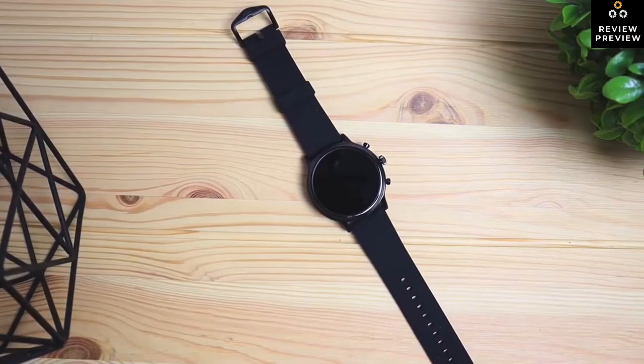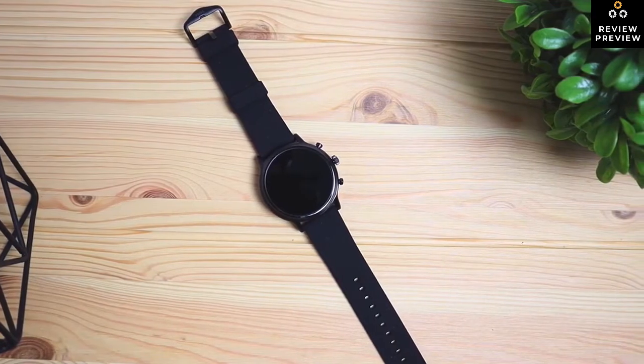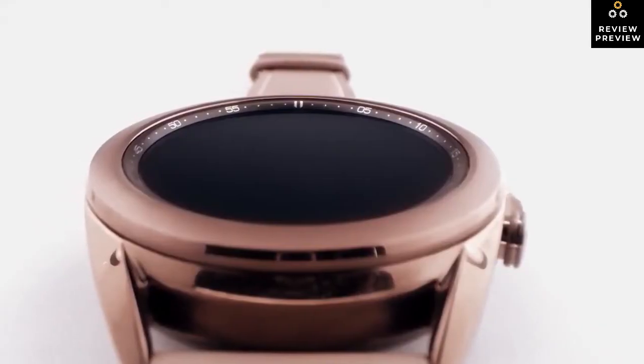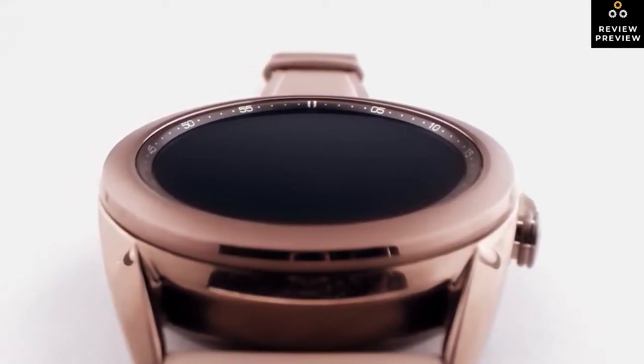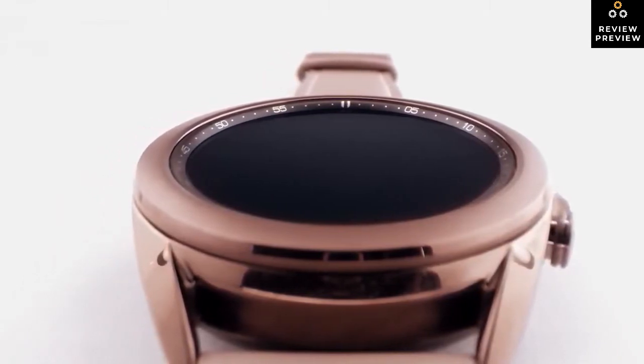Well, in this video, we break down the top 5 smartwatches on the market this year, based on price vs performance, and situations they'll be used in. We'll be taking a look at products in every budget range, so regardless of whether you've got a few bucks to spare and want the best value, or you're looking for the best of the best, we'll have an option for you.